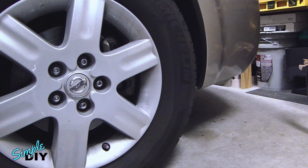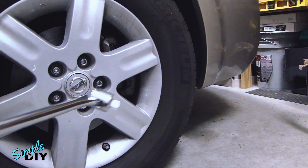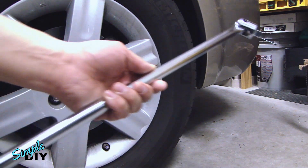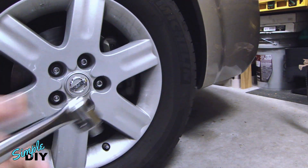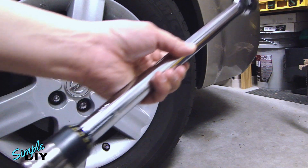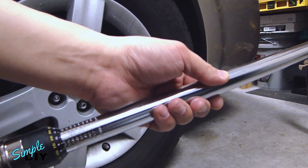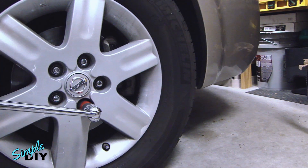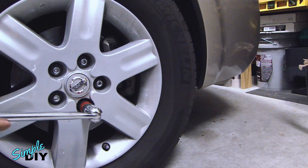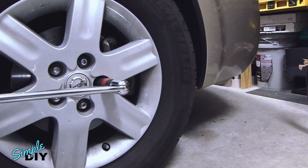The other thing is if you want to loosen bolts, I recommend using either a regular socket set or a breaker bar. Try not to use a torque wrench to loosen bolts. If you want to loosen a bolt, use a breaker bar to loosen the lugs.